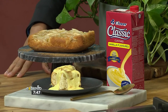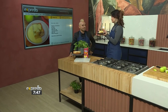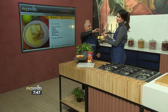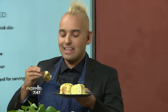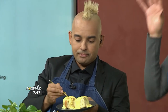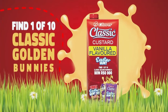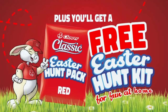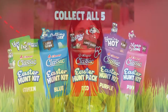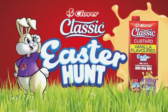Served with Clover Classic Custard. Do you want to taste? Of course! To make this treat even sweeter, remember you still stand a chance to win 50,000 rand when you find the golden bunny on a Clover Classic Custard promotional pack — just like lucky winner Esther did. The competition runs until the end of May, so go find that golden bunny. Terms and conditions apply, and can be found on clover.co.za.